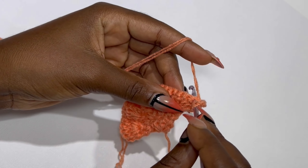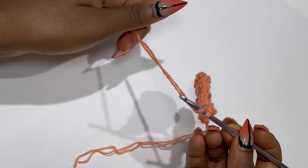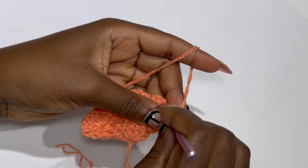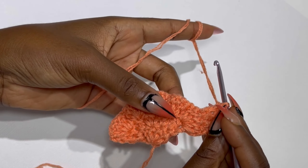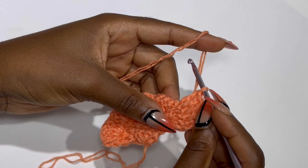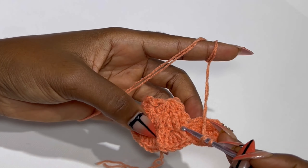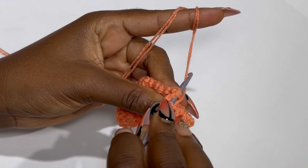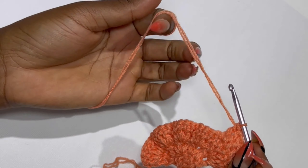In the very next stitch you are going to make a double crochet. On top of those four double crochets we made previously, you are going to place a double crochet inside each stitch, so you would have four double crochets. Now with the front post double crochet we made previously, we are going to be making a back post double crochet inside that stitch.